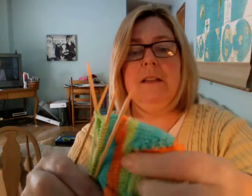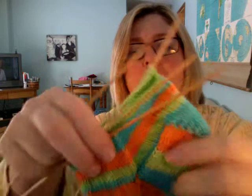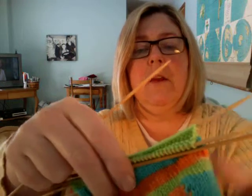This is the final thing that you have to do here on the sock. You've done your heel, you've done your turn of the heel, then we picked up along the gusset, and then we do this decrease so that we go from being kind of fat on that turn back to 16 stitches on each needle. Your instructions will tell you what to do, but I just wanted to show you real quick because I'm almost done with the decreases already.